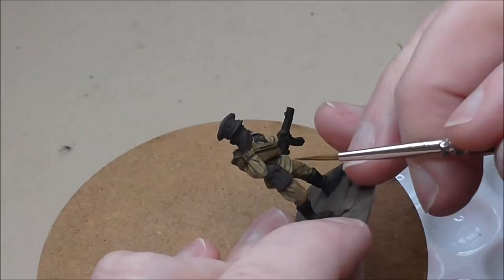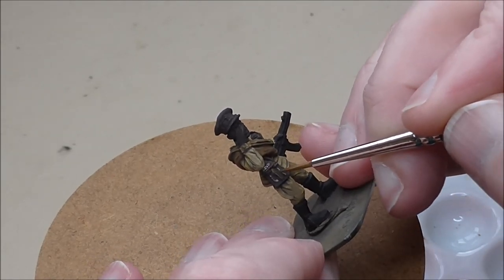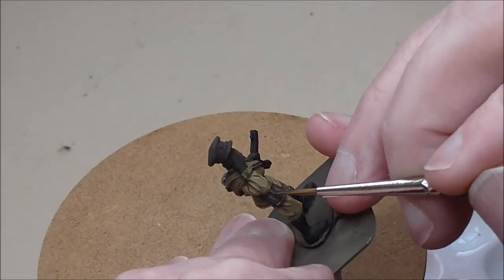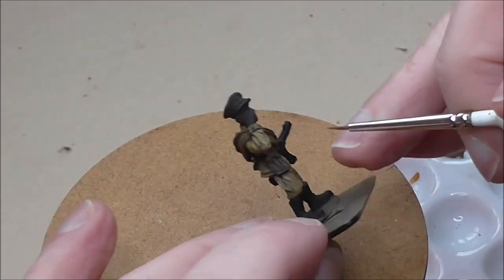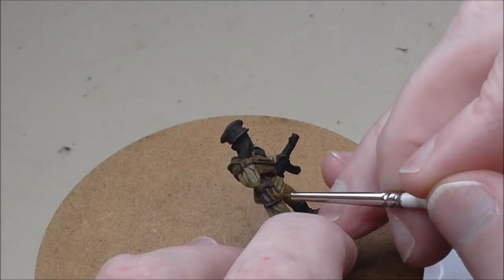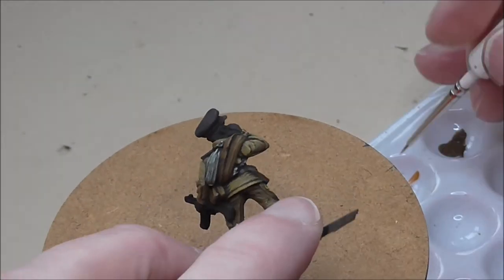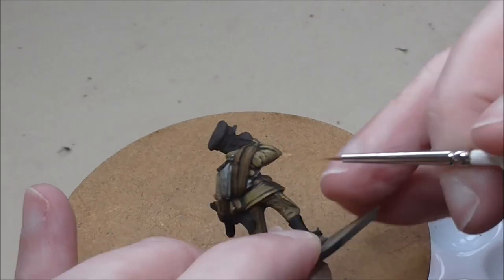I'm painting the officer's map case with Leather Brown as the main colour — I can leave the German Camo Black Brown in place as a shade since it's a nice complementary shade for leather brown. Just picking out all the little detail strapping, flap, and edges. Then highlighting with Orange Brown — it's a very strong highlight giving a worn, leathery edge look, but be careful not to put too much on. It's also a good colour here because it creates strong contrast to the uniform background. If your highlight is too close to the main colour, it just confuses the eye and the object won't pop.